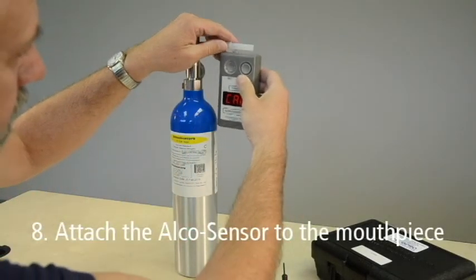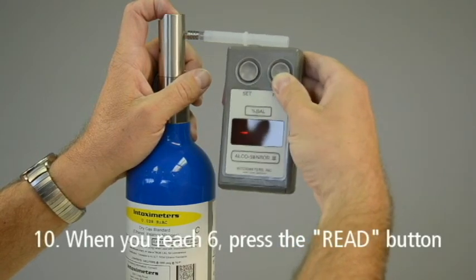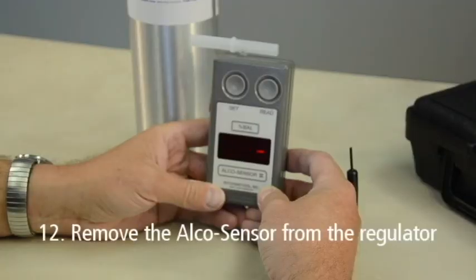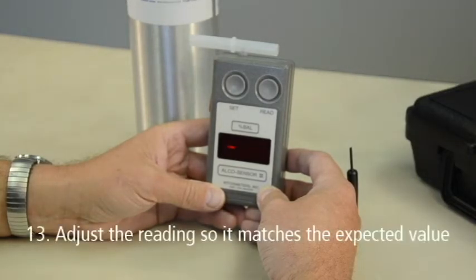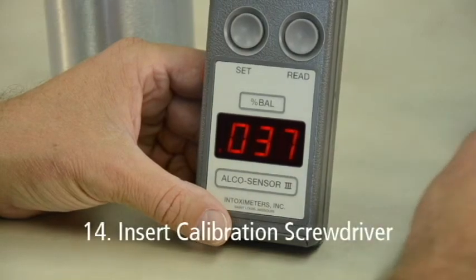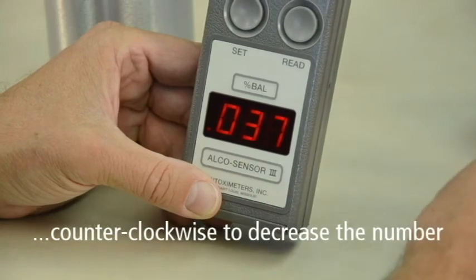Carefully attach the AlcoSensor to the mouthpiece on the regulator. Next, press and hold the regulator button and count to 7. When you reach the count of 6, press the read button. On the count of 7, release the regulator button. Gas must be flowing through the mouthpiece when the read button is pressed. Remove the AlcoSensor 3 and mouthpiece from the regulator. When the result displays, adjust the reading so it matches the expected value. You do this by inserting the calibration screwdriver into the small hole on the right side of the instrument, turning clockwise to increase the number or counterclockwise to decrease the number to match the value.